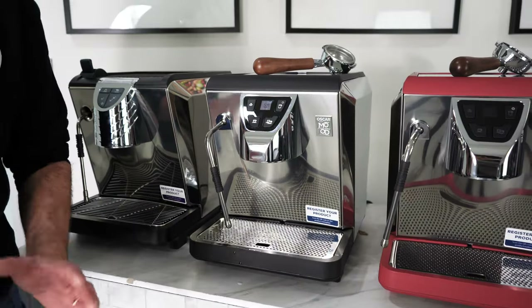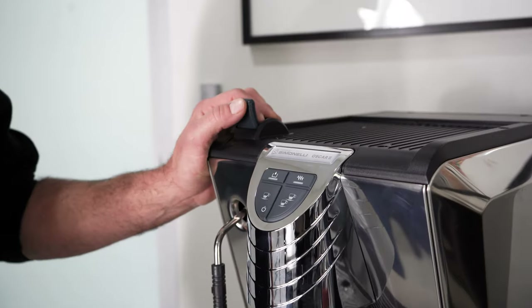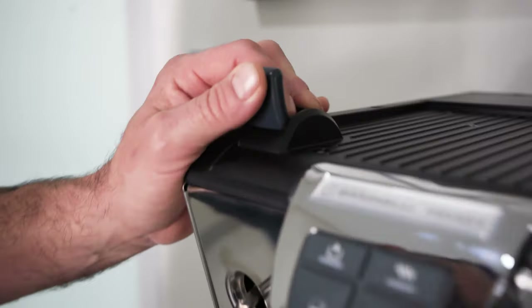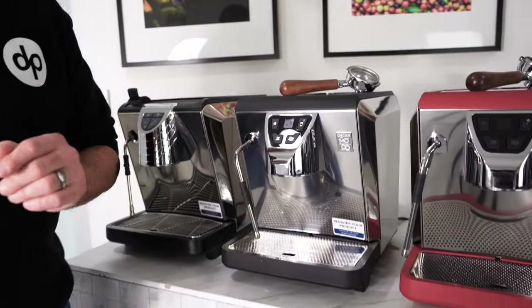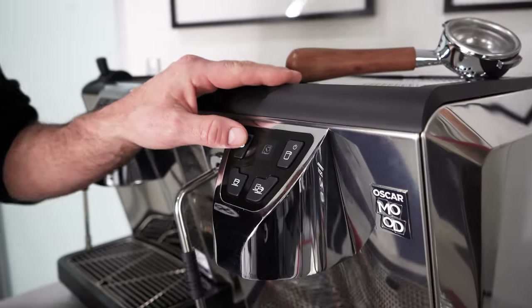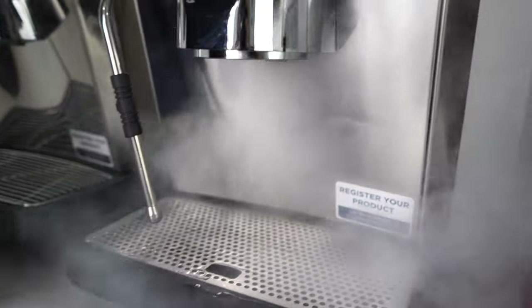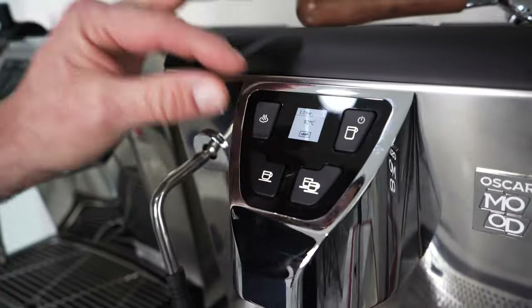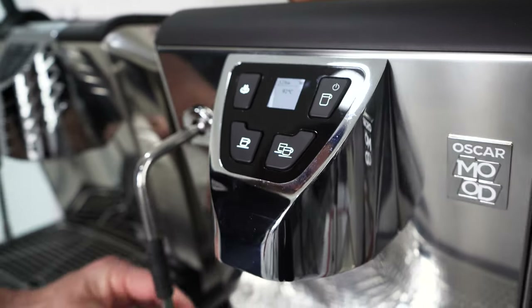One thing I didn't love about the Oscar was this little steam lever — it's plastic and it feels a bit flimsy. But one thing that's so good about the Mood is a PID that has the ability to press a button for steam. I'm going to press it. Wow — you can see the steam icon there and the bar pressure and the temperature of the brew. Very good feature.